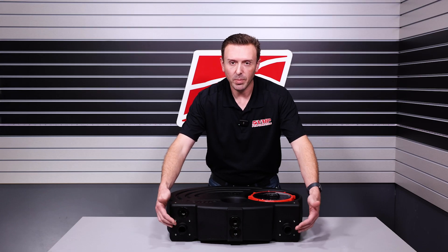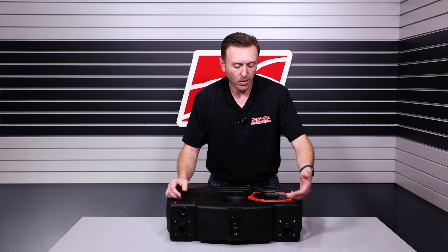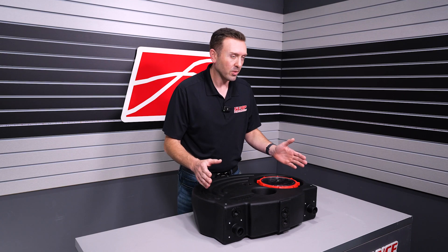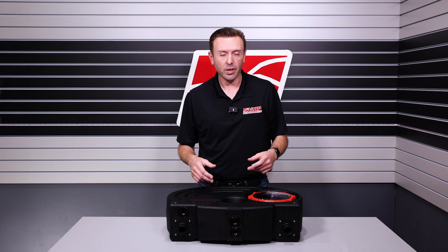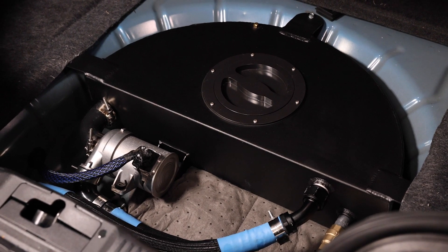These fittings here can be inlet or outlet, because whatever water you suck out has to go back into the tank at some point. So this is universal, omnidimensional, symmetrical — I can call it a couple different things. A lot of these tanks, and when I say these tanks I mean traditional aluminum tanks, have some issues.